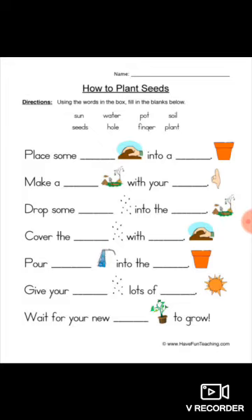Now we will again go through from the start with the answers: Place some soil into a pot. Make a hole with your finger. Drop some seeds into the hole. Cover the seeds with the soil. Pour water into the pot. Give seeds lots of sun. Wait for a new plant to grow. So cool!